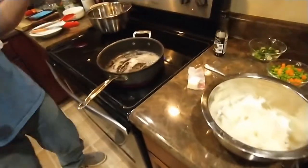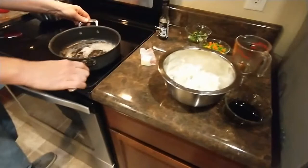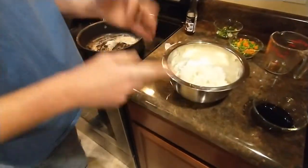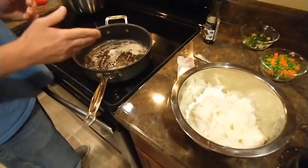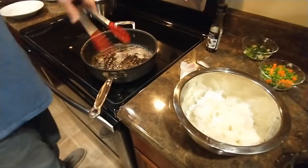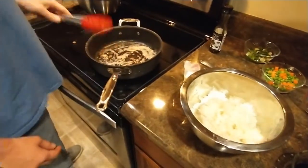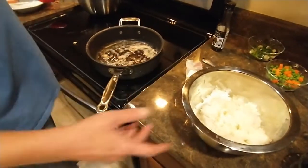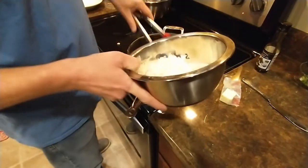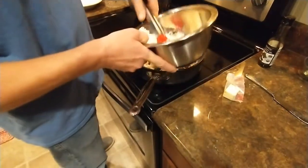I've got the recipe up there and we're going to make this in two batches because I don't have a big pan and I don't have a big wok. This is a lot of rice and I want to make this right, so we're going to do this in two stages. I've got half my butter - that's a teaspoon and a tablespoon and a half. I've got about three and a half to four cups of rice here. I'm going to put about half this rice in and start cooking it. I've never made fried rice before, so this is a first for me.